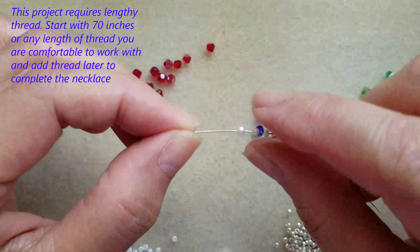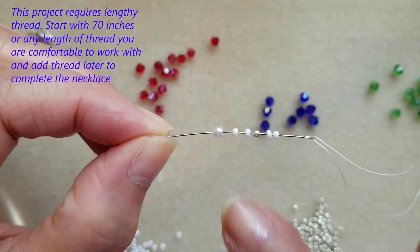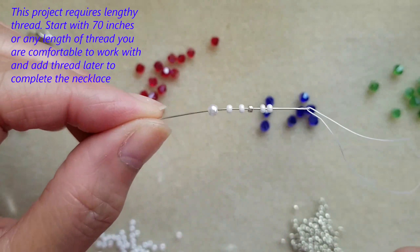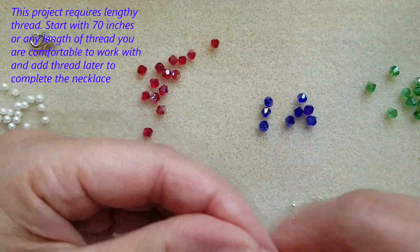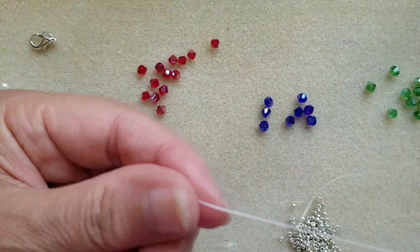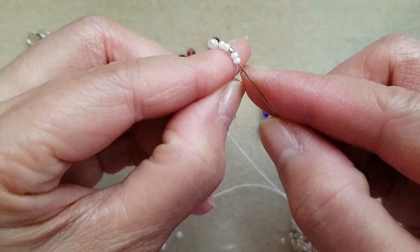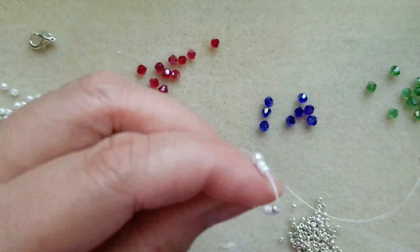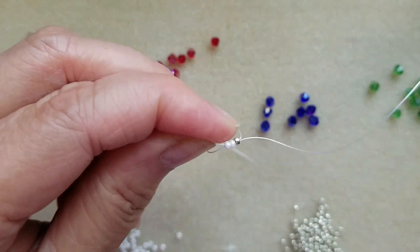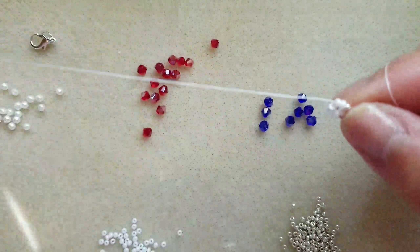First, I pick up 11-0: two white, one silver, and two white, and one pearl. And I'll just give a short tail.